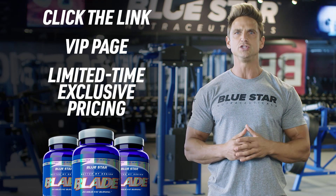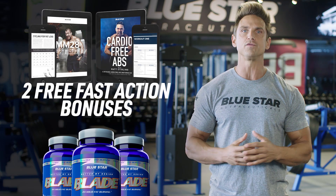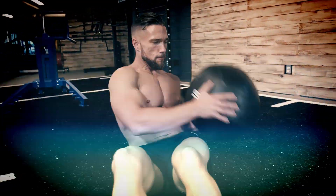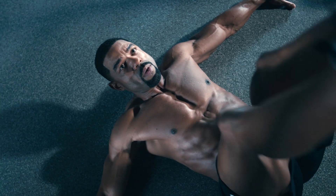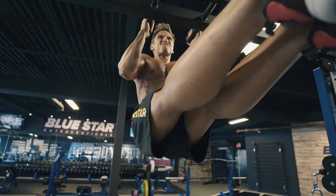You'll also notice that you'll be getting two free fast action bonuses: MM28 and Cardio Free Abs. These science-backed programs are designed specifically for faster, more noticeable fat burning results. At Bluestar Nutraceuticals, our goal is to help transform your body by giving you the tools that you need and the power to use them. That's why we make these videos.